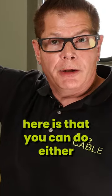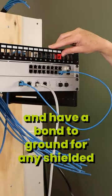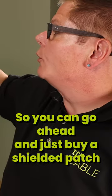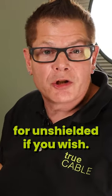The nice thing about using a shielded patch panel here is that you can do either shielded or unshielded runs equally well and have a bond of ground for any shielded runs that you may install. So you can go ahead and just buy a shielded patch panel and shielded keystones and use that for unshielded if you wish.